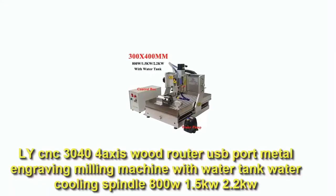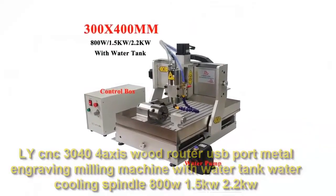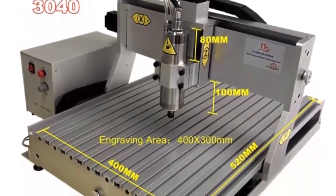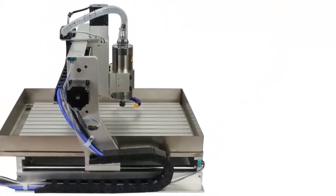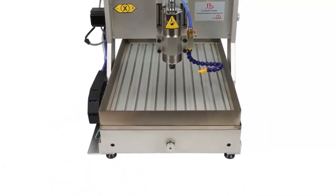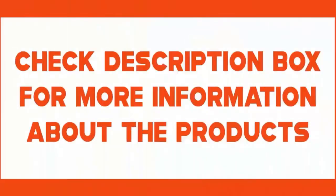Number one: My CNC 3040 4-axis wood router, USB port, metal engraving milling machine with water tank and water cooling spindle — 800W, 1.5kW, or 2.2kW. Model: 3040 ZVF T 2.2kW spindle motor. Machine dimensions: 600 x 510 x 480 mm. Check the description box for more information about the products.